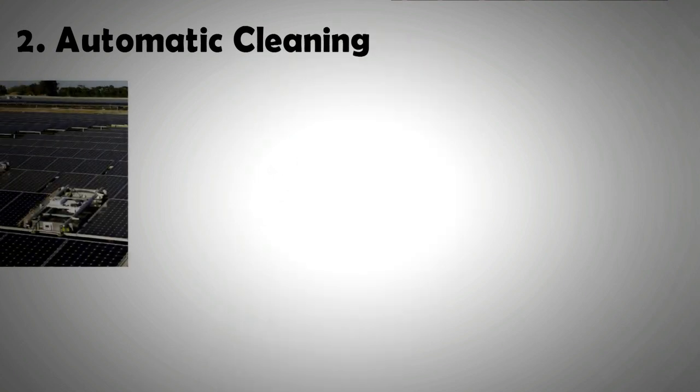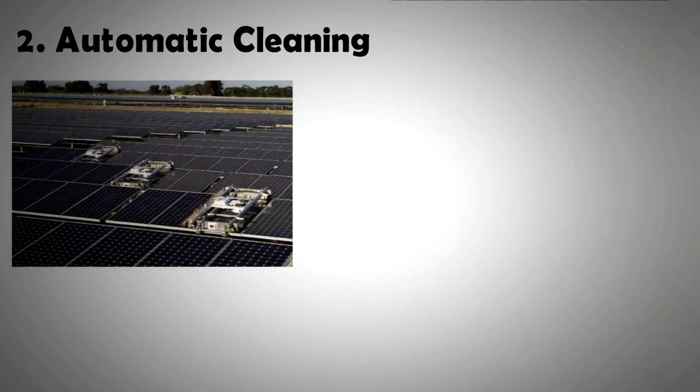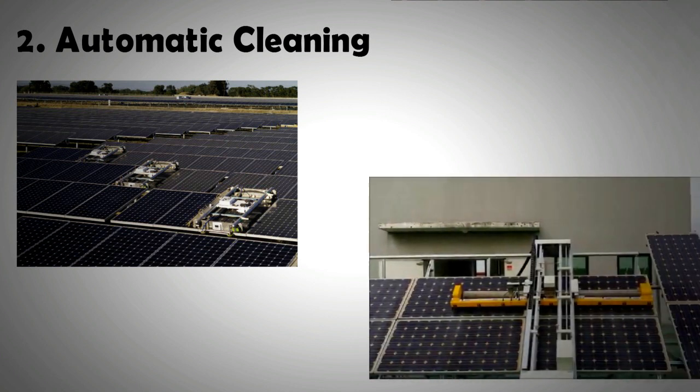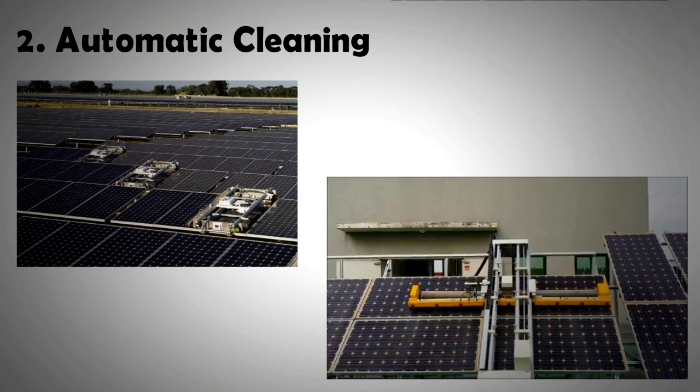For automatic cleaning, there are machines that are guided by rails or surfaces that can travel along large arrays of solar panels. These machines have both brushes and water sprays for thorough cleaning, and they are particularly useful for large-scale solar farms. Some of these machines can be easily mounted and dismounted to clean strings of panels that are not connected together. There are sensors on these machines that can determine the level of dust and adjust brushing speed and water usage accordingly.